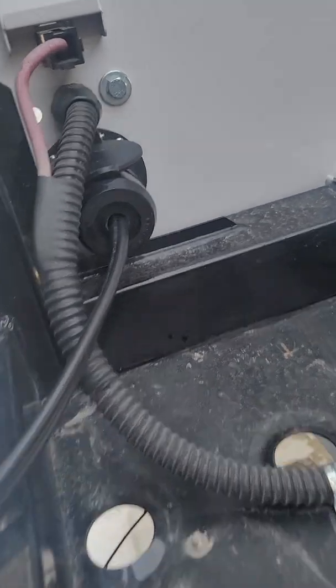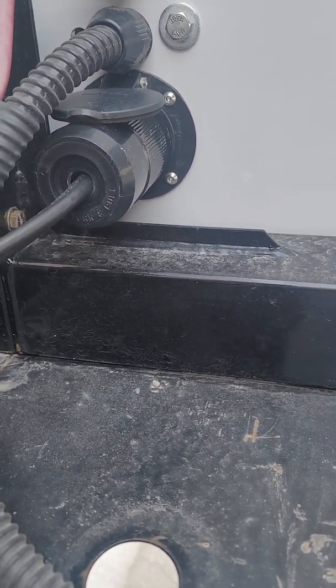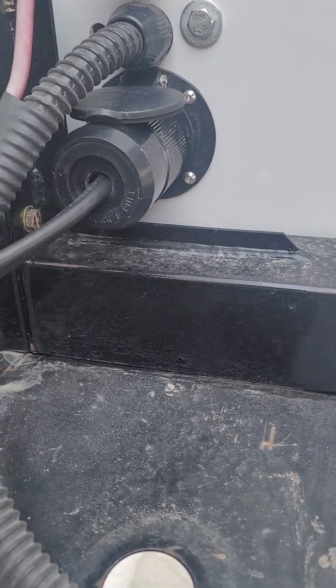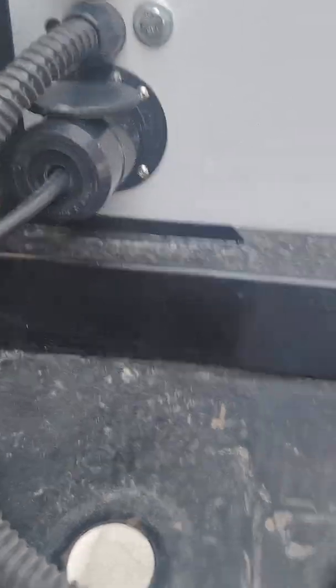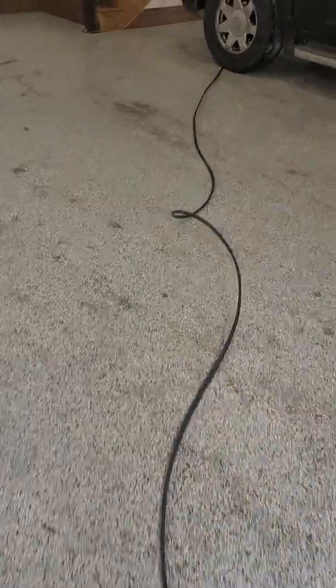You would need to hook up to this bottom plug right here. This is the same place that the generator would hook in if you had a generator on your trailer. In this case we have a line running to a 220 outlet, like a dryer plug or something like that.